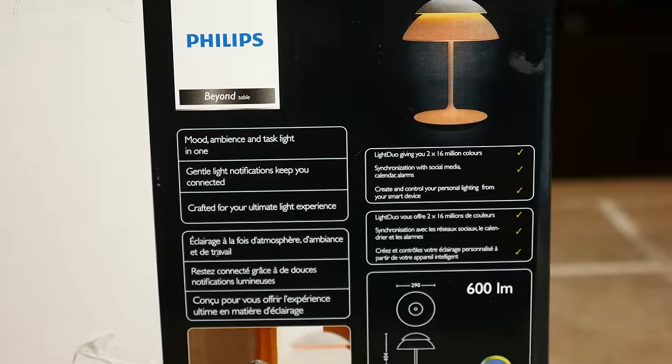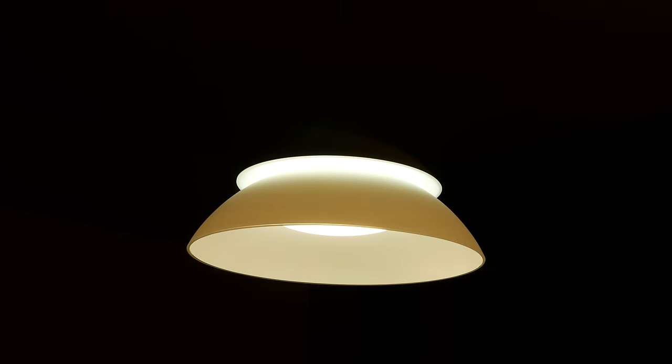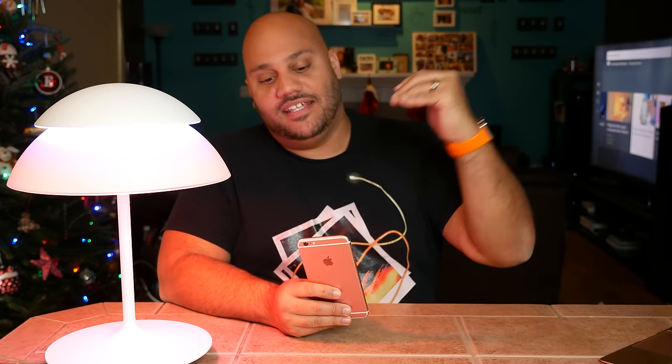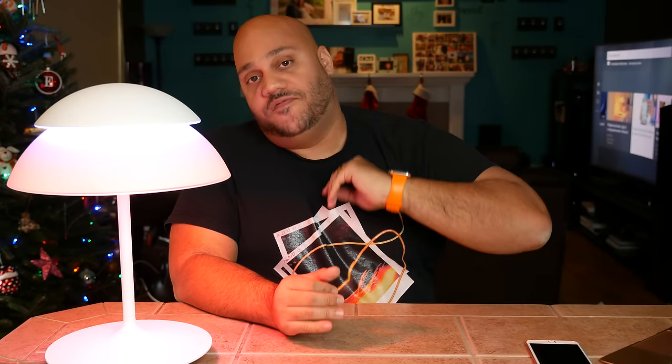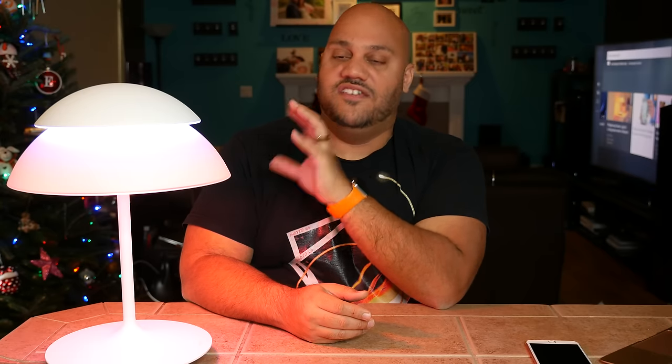If you already have a bunch of Hue lights set up in your home and want to add a touch of flair, the Hue Beyond line is definitely up to the task. The look is unique enough to make it appear like a piece of artwork — something different you can add to your home, or if you're a baller, just pick up a few. That was your look at Hue Beyond — the tabletop lamp, ceiling lamp, and pendant lamp that you can control right from your smartphone or tablet. $400 for the desktop lamp, $650 for the ceiling light and hanging pendant light. Let me know what you think — aside from price, what do you think of the design and features of the Hue Beyond?